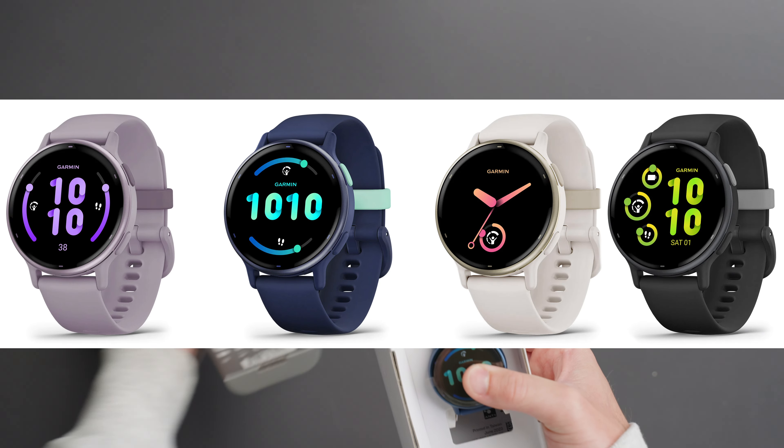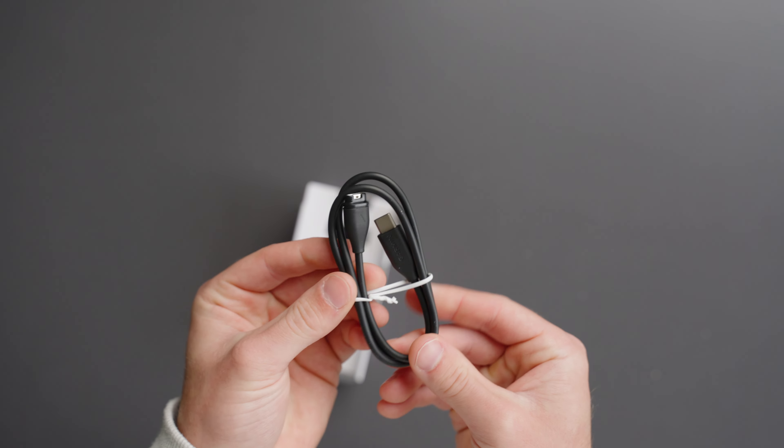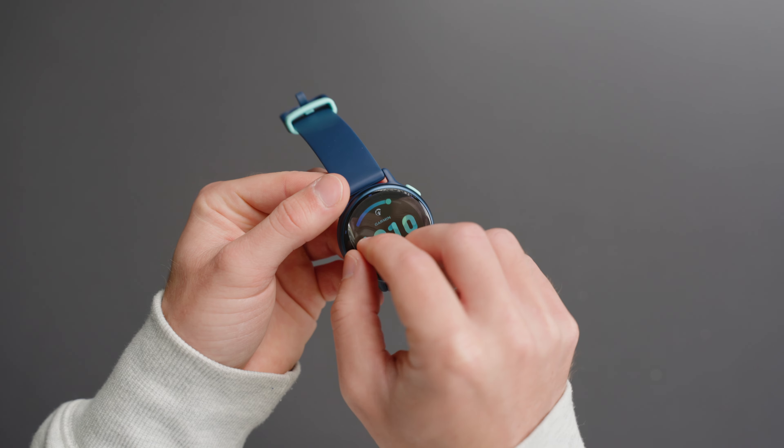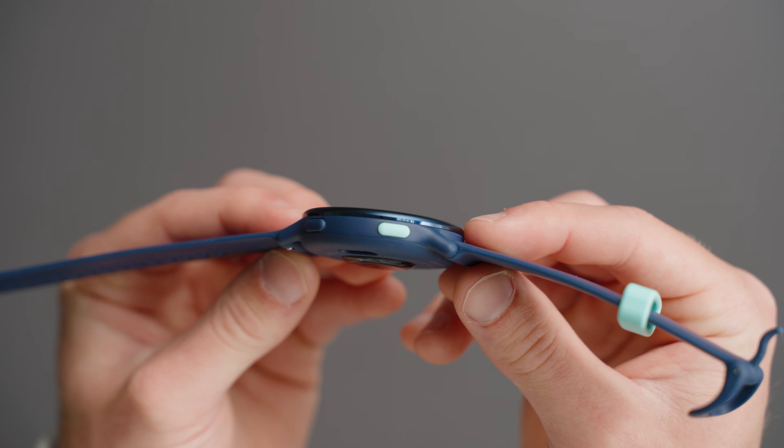The battery life can get you up to 11 days in smartwatch mode. The Vivoactive 5's charging cable is USB-C to Garmin's power plug-in. The watch's display is 1.2 inches and the weight of the watch is incredibly light at 36 grams.